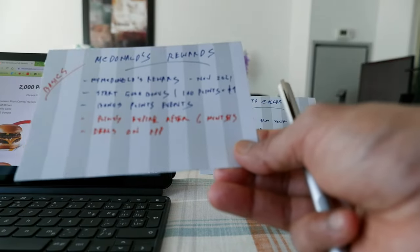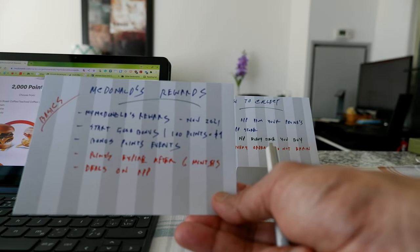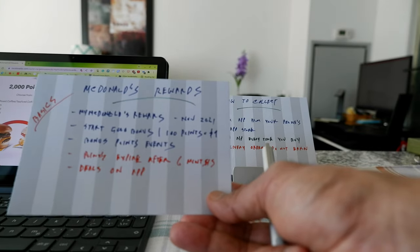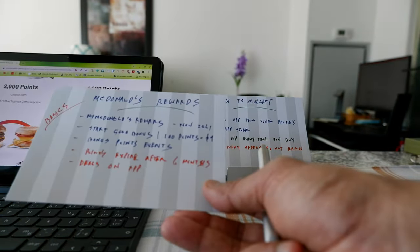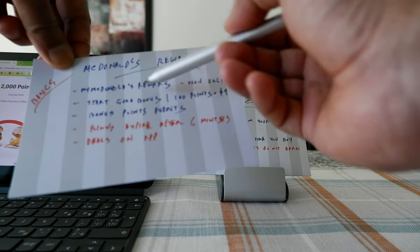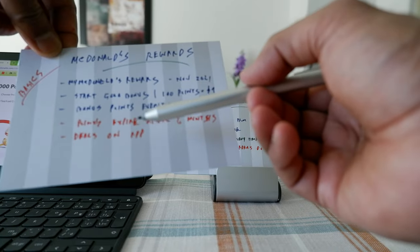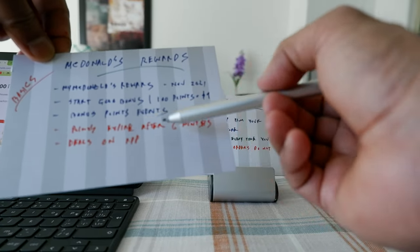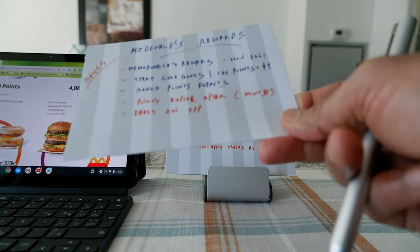One thing to note is that McDonald's points expire after six months, although when I open my points it looks like the expiration date is actually more than six months out. The best idea is to check on your app. Also, whenever you open your McDonald's app, you'll always see different types of deals — for example, discounted meals, coffee, or tea. That's something to remember.